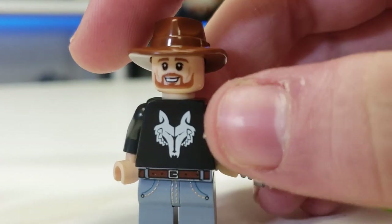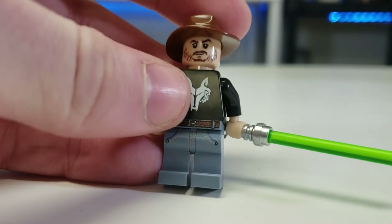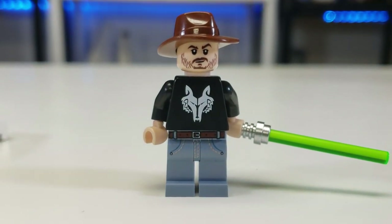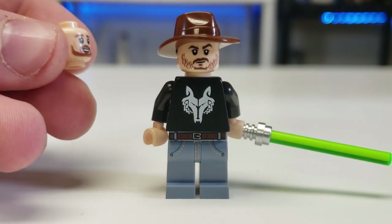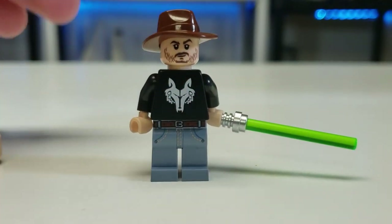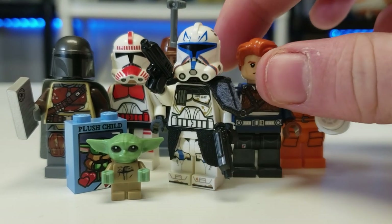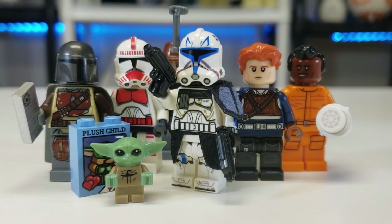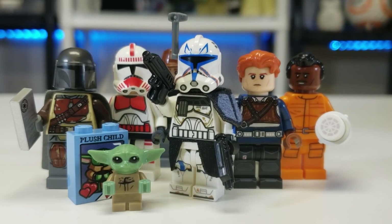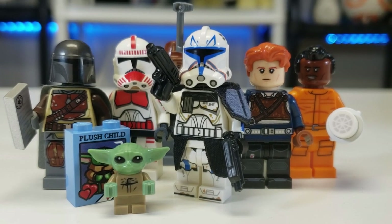I'm a bit disappointed with the Dave Filoni face print — I think they could have nailed it better. Personally, I'd recommend Firestar switch out the head for something like the Cassian Andor head from the Rogue One sets, as it looks more like Dave Filoni's likeness. As it stands it almost looks like Ron Howard, director of Solo — funny but not quite right. The torso and legs are great though. Huge thank you to Firestar Toys — if you want any arm printing for clone troopers or any of these pieces, use my code at checkout to save. Please like, subscribe, turn on the bell, and I'll see you on the next one!